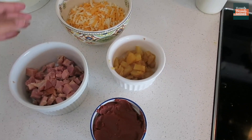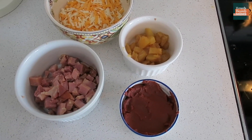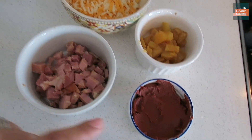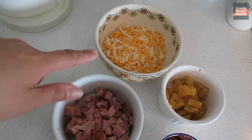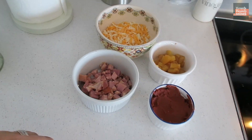The secret to cooking or baking with toddlers is having everything prepared and ready for them to use. So we have for our Hawaiian pizza: tomato paste, shredded marble cheese, ham, and pineapple. We just gotta wait for our crust.